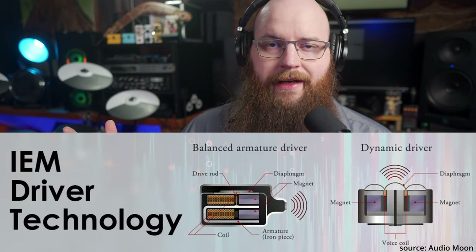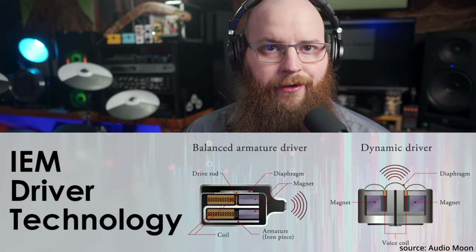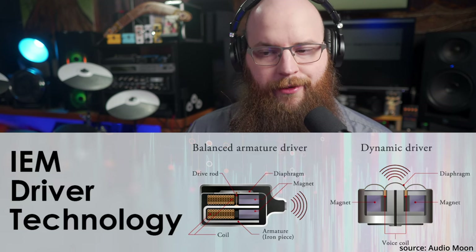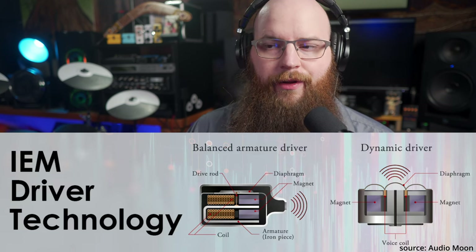There are many IEMs with multiple drivers, and typically you'll see DD or BA. DD is a dynamic driver — that is your traditional speaker-type driver you see on speakers or most headphones. Balanced armature, or BA drivers, you only really see in IEMs. They were originally designed for hearing aids, but someone found they had a good application in in-ear monitors. Balanced armature drivers tend to be better at reproducing very high frequencies, while dynamic drivers are better for low-end and bass frequencies.